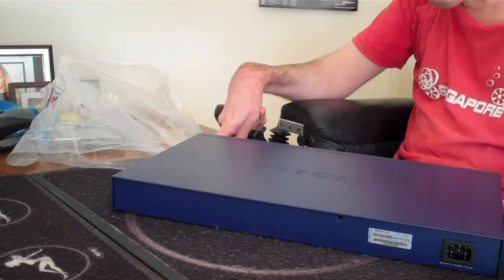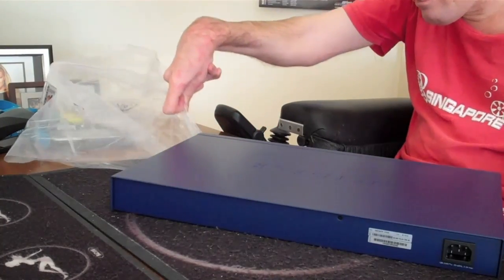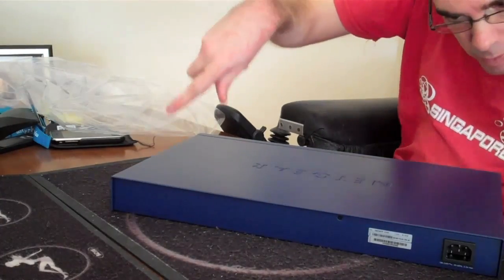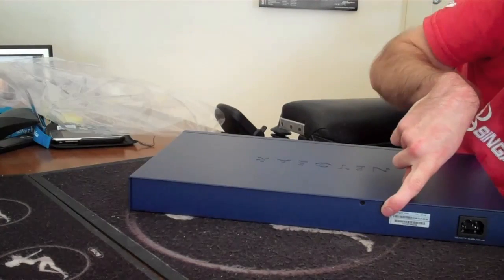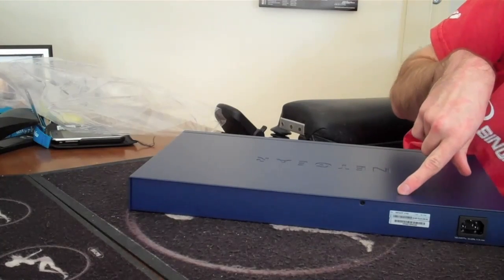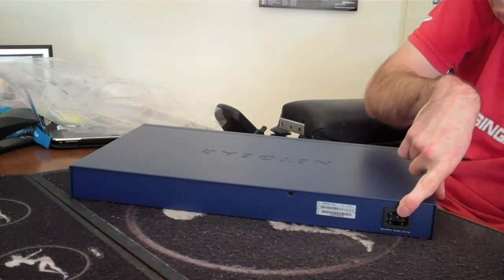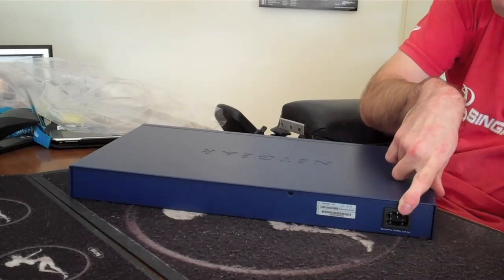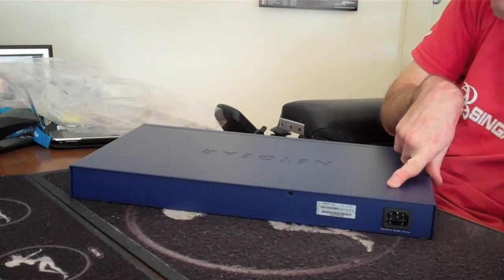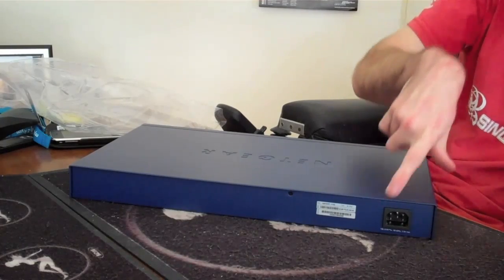I might just show you guys the back of it since we're here. They don't mark it on the back. There's no power switch. There's a power plug, which is for the kettle plug, which I showed you earlier. So that's the only thing on the back of this.